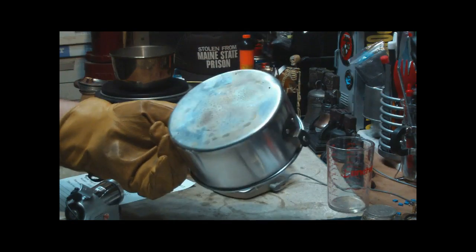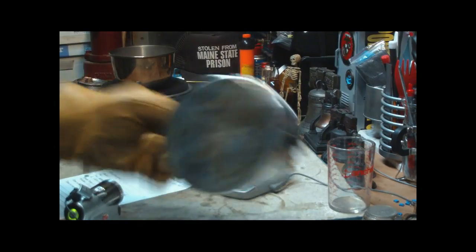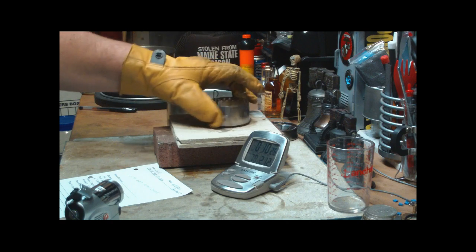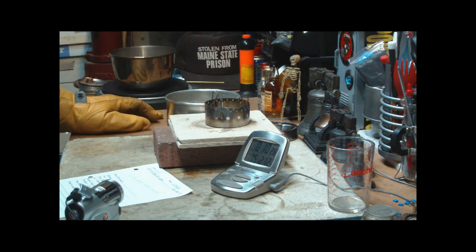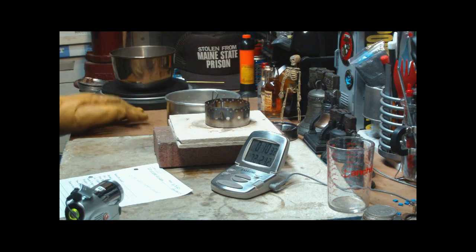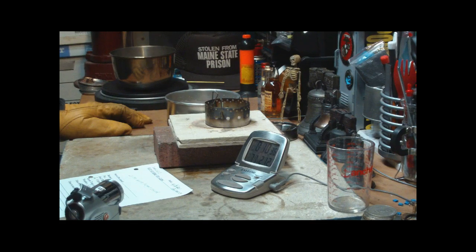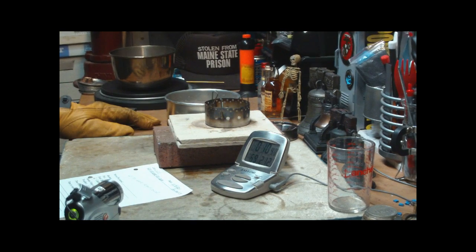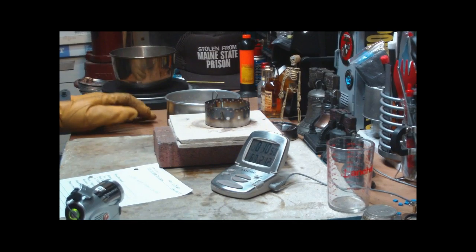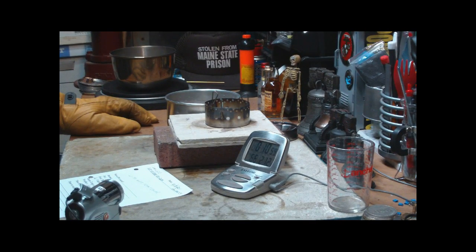No soot, just the stains from the previous test. So, that was the Flat Cat Gear ISOClean stove using methanol alcohol, which is pretty much the same thing as denatured alcohol as far as results go. That was 2 cups of water starting at 58 degrees. Room temperature is 61, humidity is 55. Time to boil for the 2 cups was 5 minutes 48 seconds, and the run out for the 1 fluid ounce was 9 minutes 43.